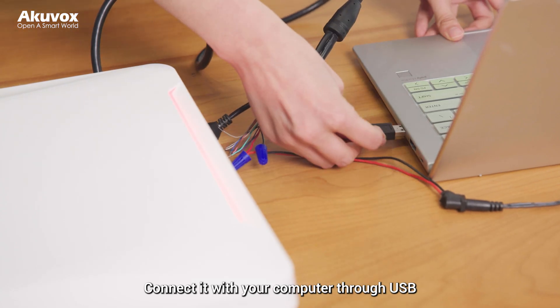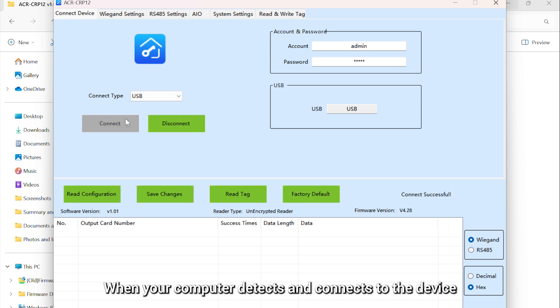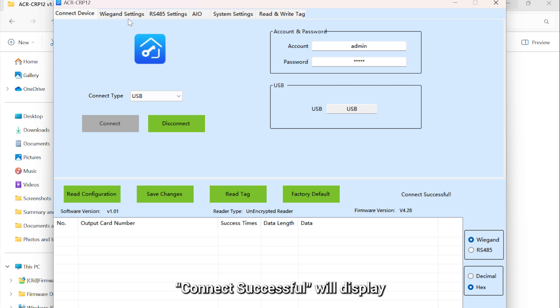Connect it with your computer through USB. Open the ACR CIP-12 tool. Enter the username and password — both are admin by default. Set the connection type to USB and click Connect. When your computer detects and connects to the device, 'Connect Successful' will display.